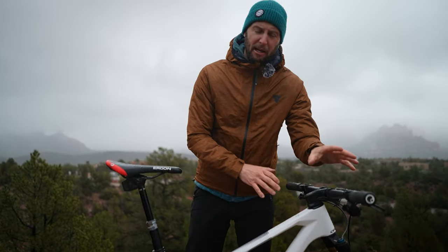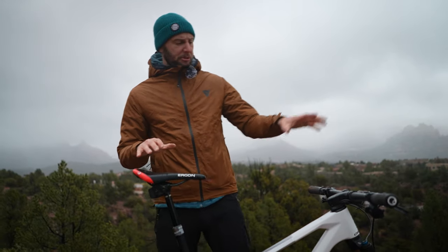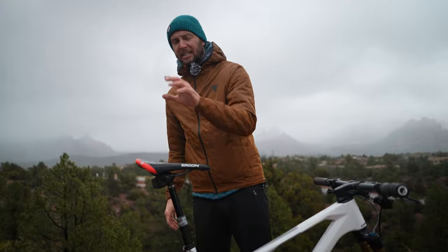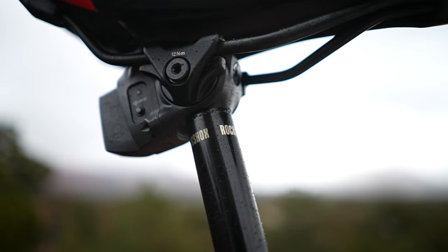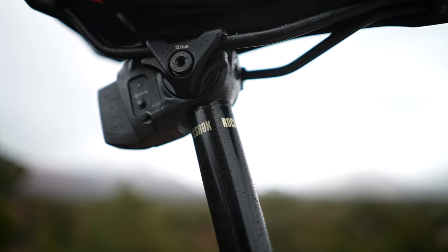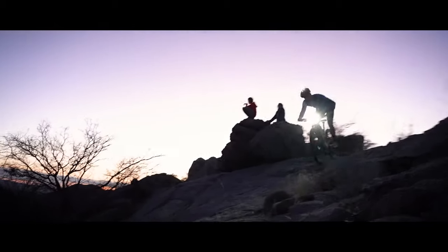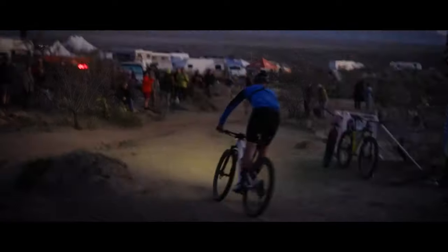Okay, so that's the cockpit looked at. We're going to look at riding position, which still incorporates the cockpit but is also down to saddle height, seat position, and things like that. This is really important because it can make a monumental difference to the comfort you'll have on your XC bike when doing those big rides or racing.